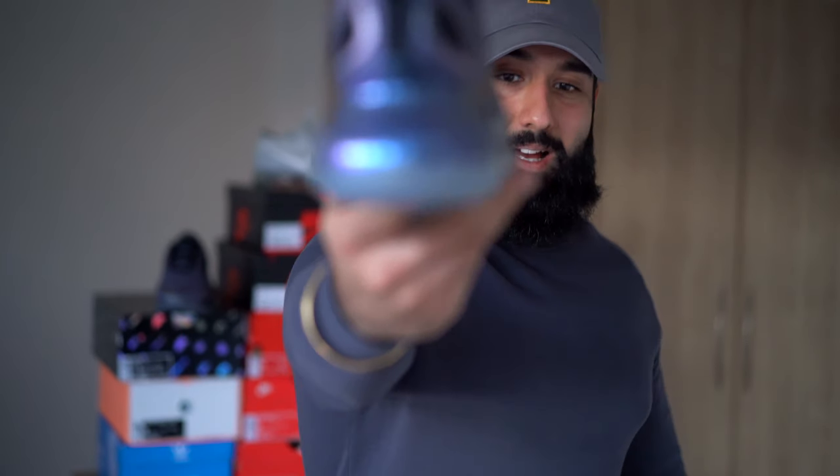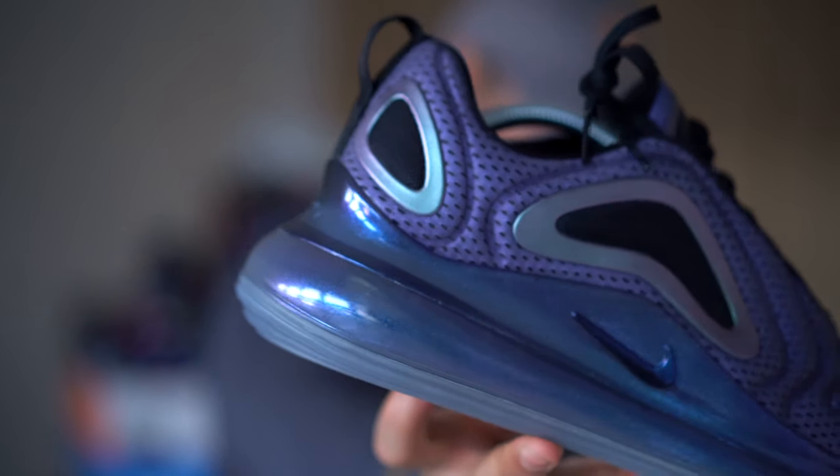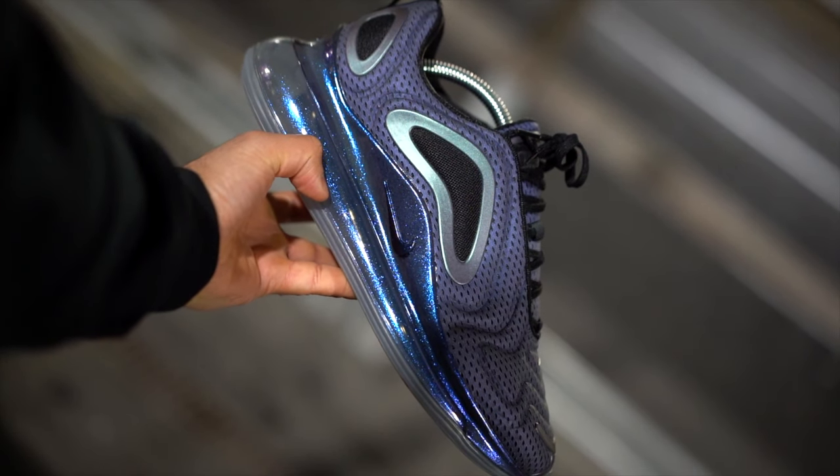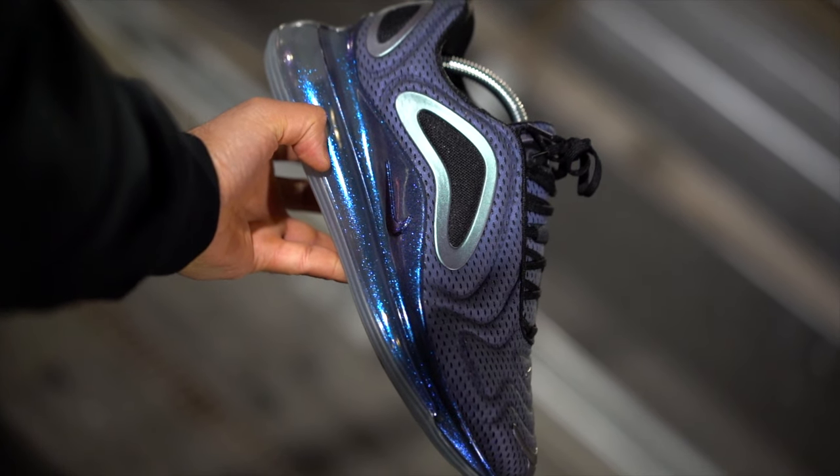This bubble on the midsole is absolutely huge — it's easily the biggest bubble on any Air Max pair. Considering how big it is, you'd automatically assume the pair of shoes are super comfortable, but that's not necessarily the case, which I'll go on to a bit later on.